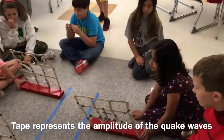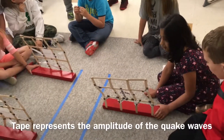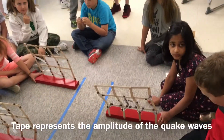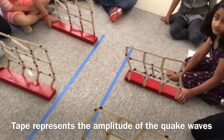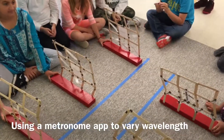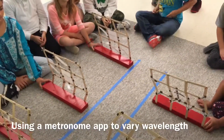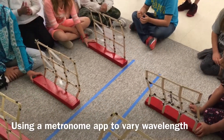Ready? Mr. Musselman's going to crank it up. I'm going to crank it up to 160 beats per second. This is a much shorter wavelength. Are we ready? Listen to the beat first — we'll get our beats with a clap and then we'll go. Can you clap that fast?